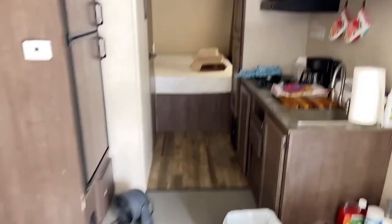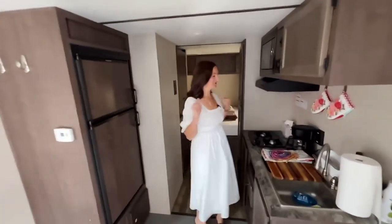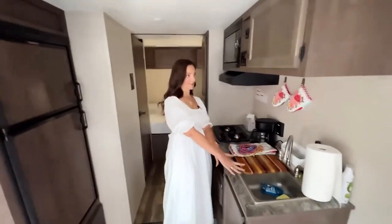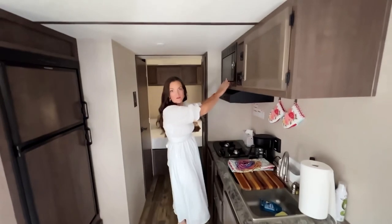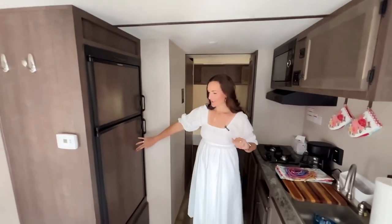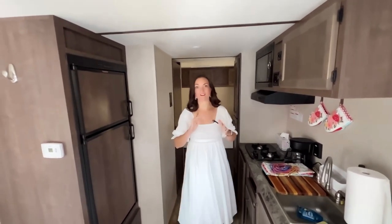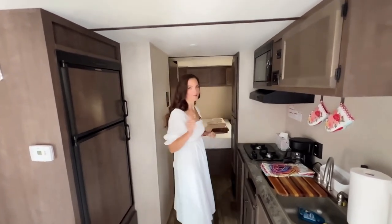Come on down this way to the kitchen — my little tiny kitchen. We've got a stove and even a microwave so we can make popcorn. And we've got a freezer and a fridge, which I love. I've never had a freezer while camping before, so we can go fishing, catch some trout, put it in the freezer and bring them home, which we've never been able to do before. Super exciting.